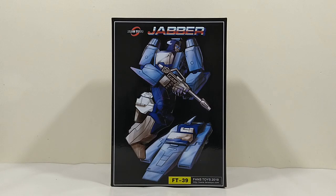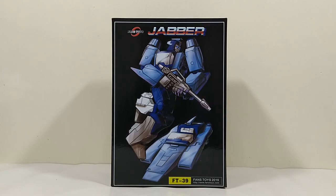Today we're taking a look at this fella - FT39 Fans Toys Jabber, which is their interpretation of a masterpiece Blur. I was looking forward to this figure probably more than any of their movie bots, because it looked to be pretty spot on. But it's been quite a contentious release for one reason or another, and I'll go into that as we go through the video.